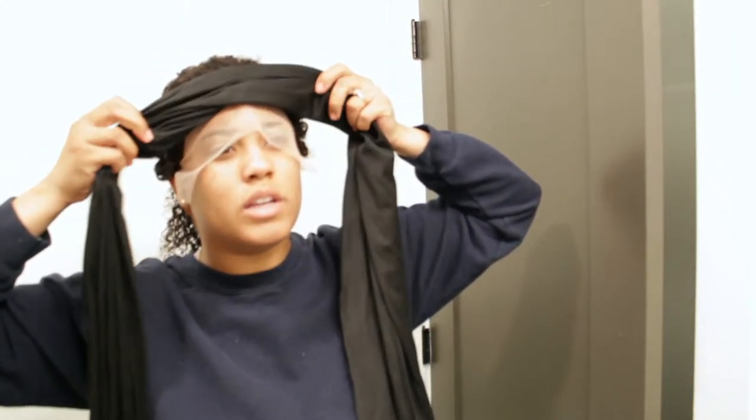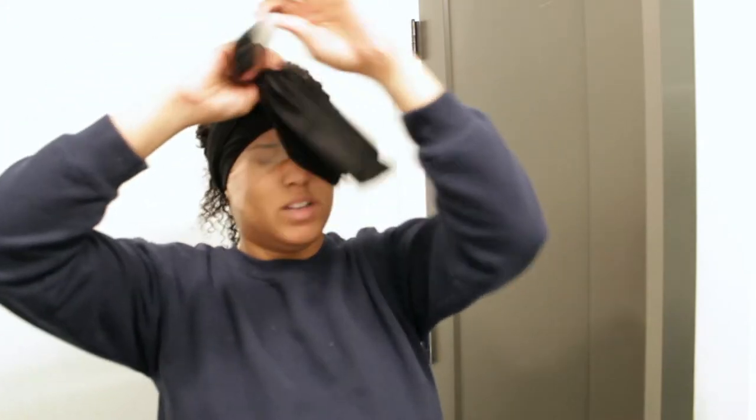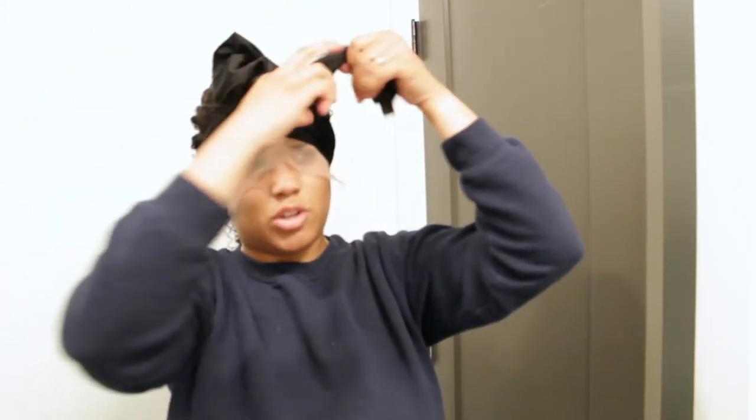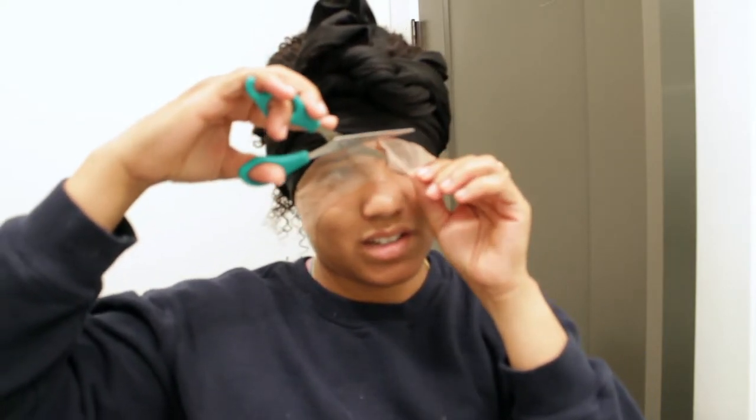It feels pretty secure right now. I'm going to take my head scarf and apply it on the hairline and let that sit for a little bit. While it's sitting, I'm going to cut the excess lace off so I can see what I'm doing. I'm also going to charge my battery so when I come back I don't have to worry about my camera dying. Cutting this excess lace off — okay, we're good to go, I'll be back.